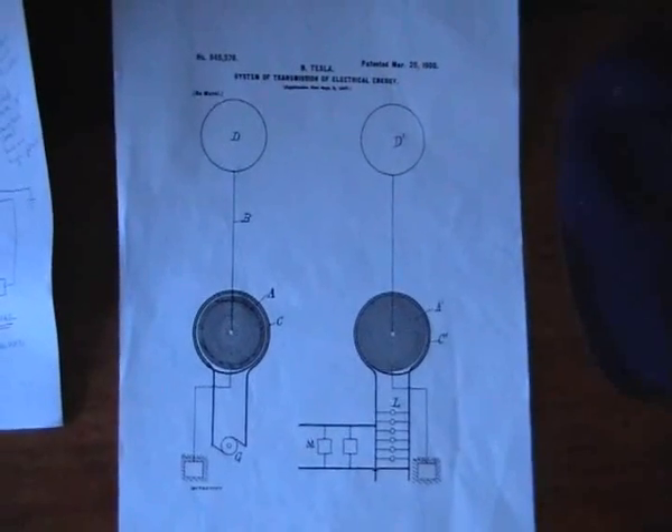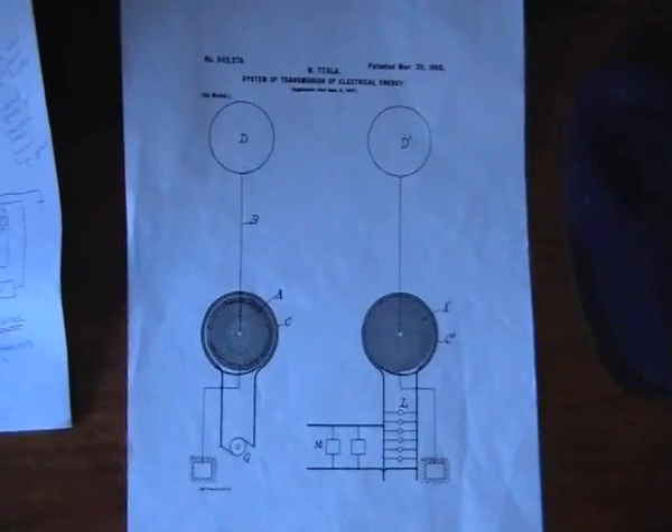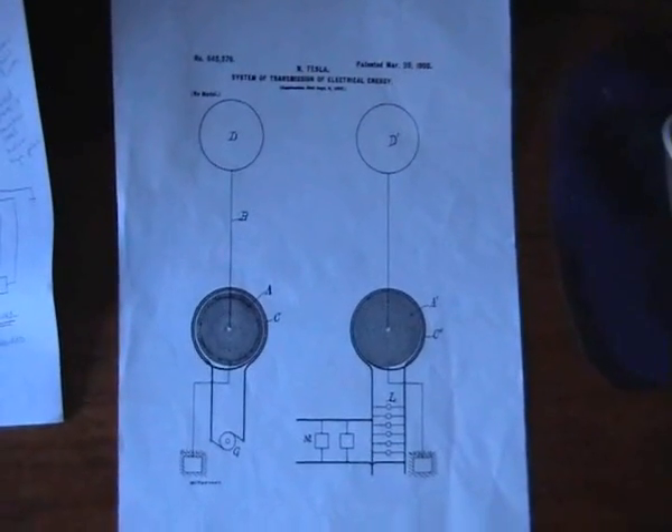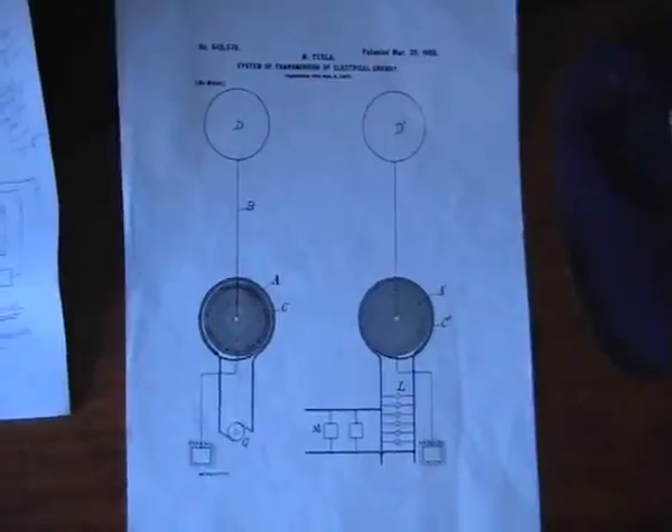Hi folks, Nate971A here, continuing the experiment on Tesla's wireless transmission circuit. I'm going to give you a real quick overview of my system. I've been quite quick on my videos previously, so let's have a look.